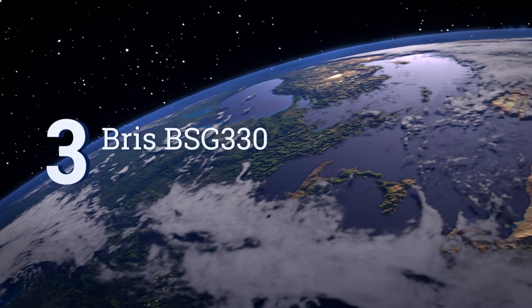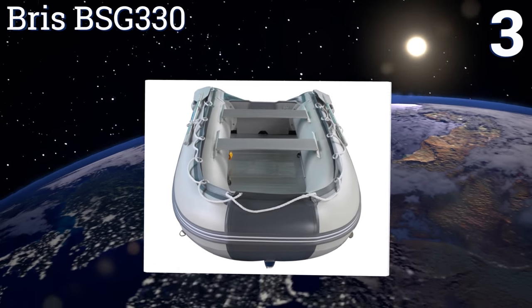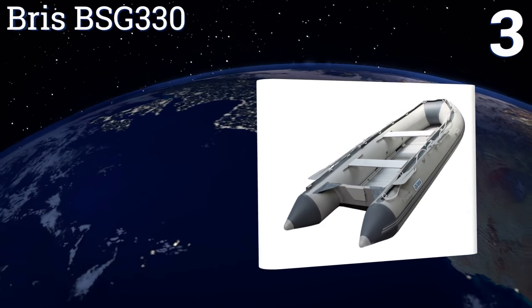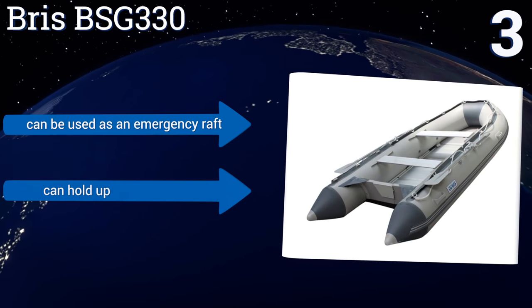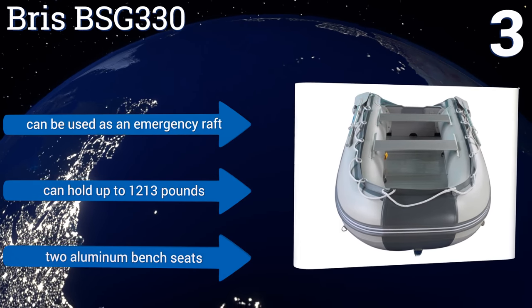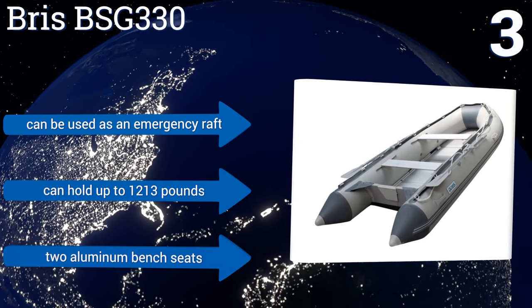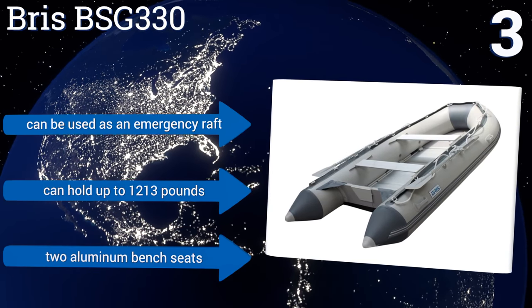Nearing the top of our list at number 3, good for rivers and bays. The Briss BSG 330 is constructed from durable 0.9mm PVC with an aluminum floor and a marine-quality plywood transom. Should you choose to attach an outboard motor, it can accommodate models up to 15 horsepower. This one can also be used as an emergency raft and can hold up to 1,213 pounds. It includes two aluminum bench seats.